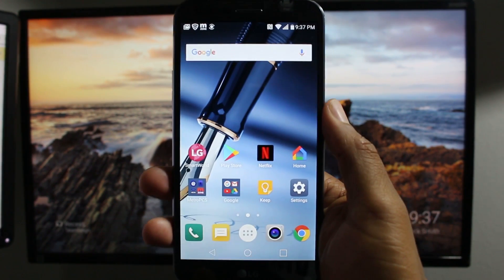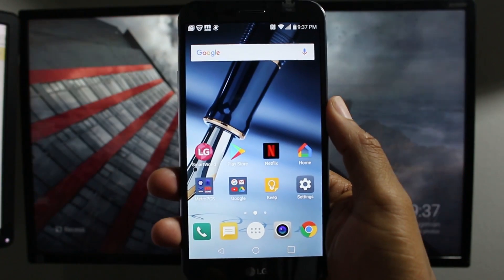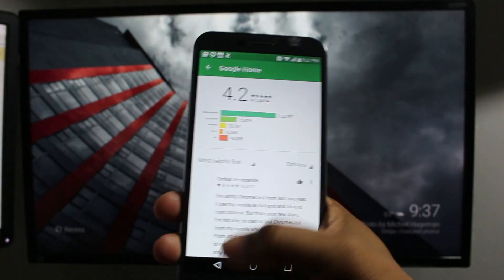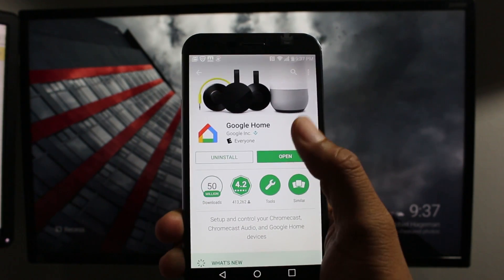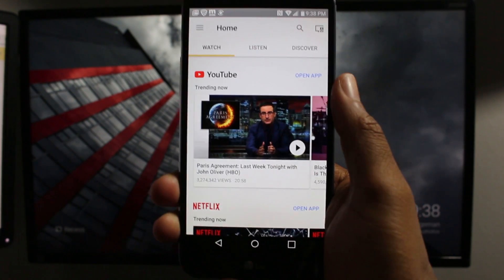Now that our Wi-Fi is on the right network — your phone being on the same Wi-Fi network as your Chromecast — we're going to go to the Play Store and download the Google Home app. This is the app we're going to use to mirror our screen. After it's downloaded, open it up and I'm going to show you two ways to mirror your screen.